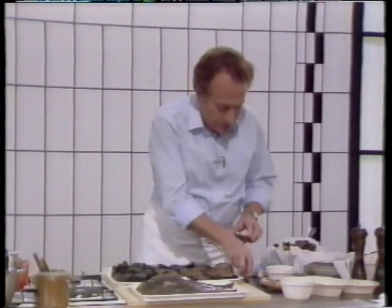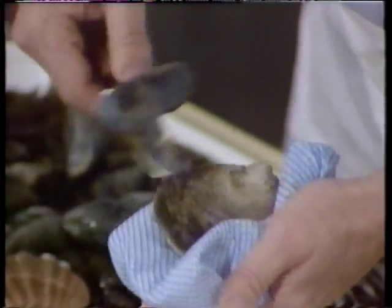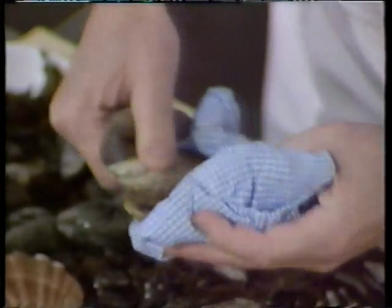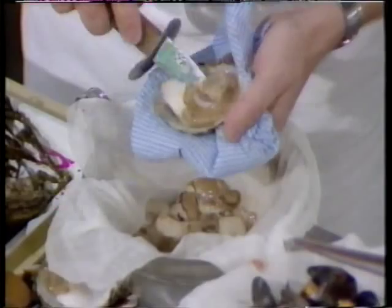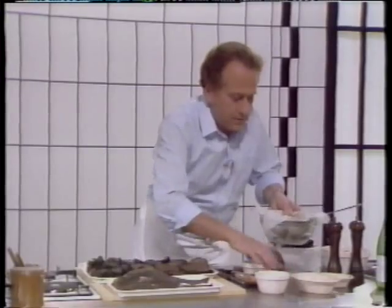Moving to the oysters — we've got a special knife. It's always better when you open an oyster to hold it with a kitchen cloth. It's on the other side compared to the scallops — you do it this way, with a very strong knife pointing in between the two shells. Now we've got the lovely oysters, and we're just going to take them off the shell over a little bowl with muslin so the juice will be used for the sauce for the poaching.